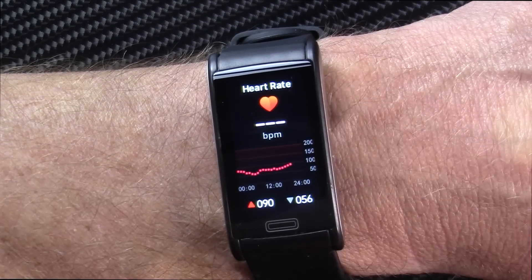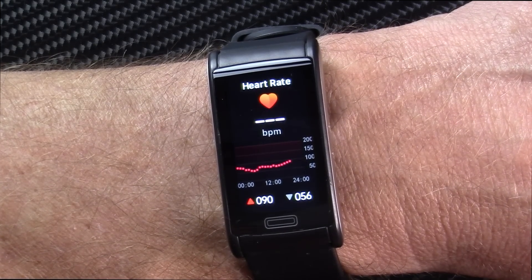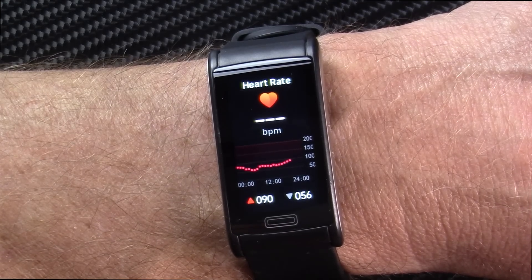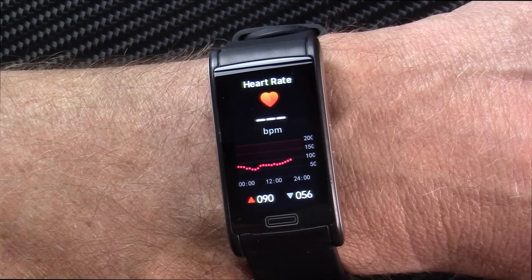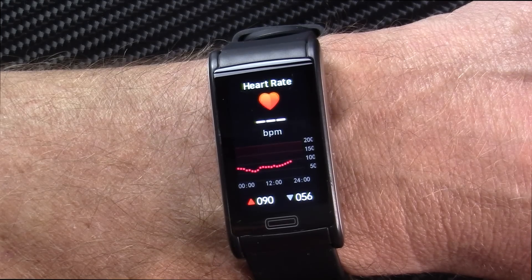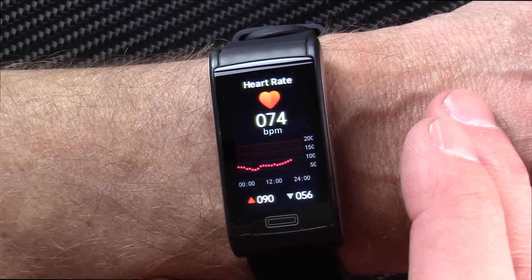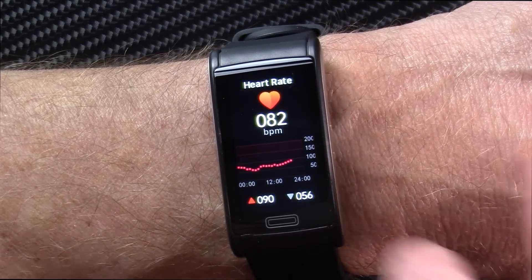Here is your heart rate in real time — I'll let this run so you can see how quickly it takes the measurement. I find this to be pretty accurate; of all the smartwatches I've done, this one hangs right in there with the best of them. You can set it up through the app to measure at intervals. There we go — 81, 74, 79 — it varies a little because I'm talking and moving.